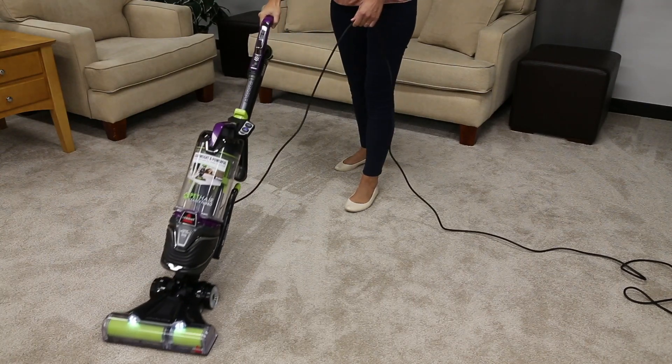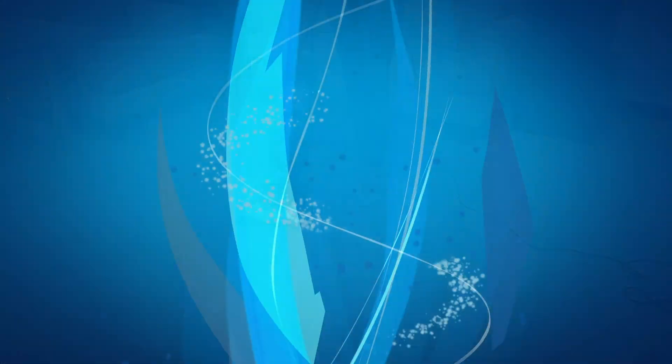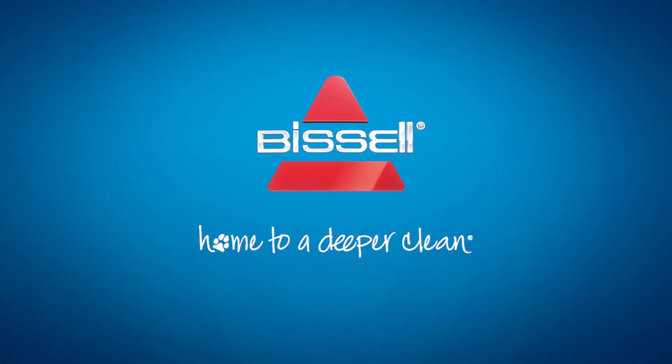We hope you found these tips useful and your vacuum is working properly again. Thank you.